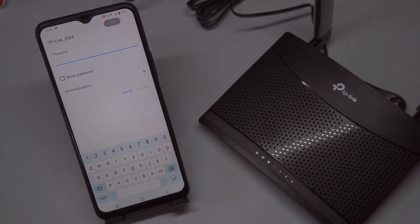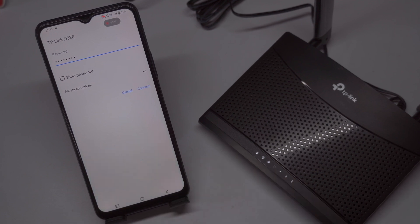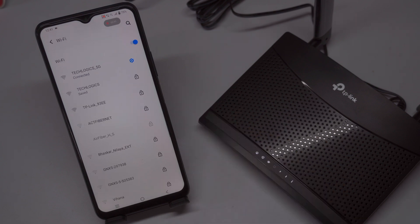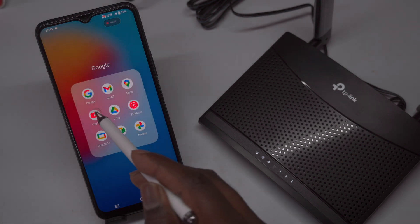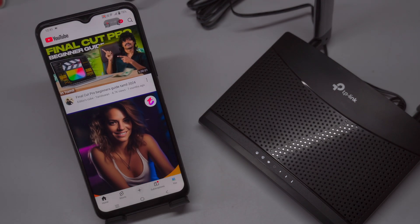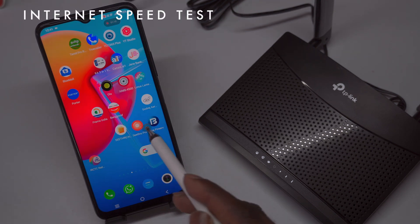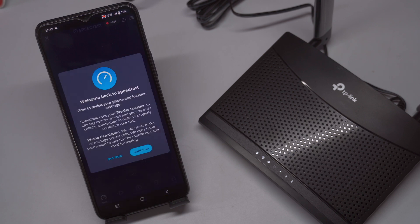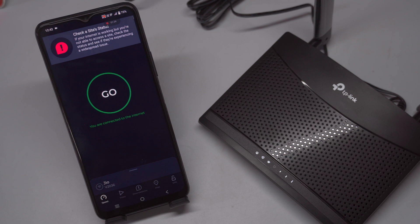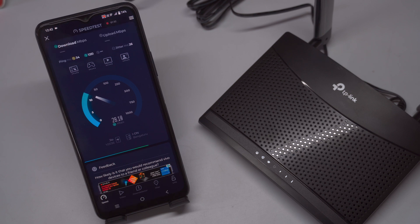Once you've clicked on the network name, your device will attempt to establish a connection with the router. You'll be prompted to enter the default password located on the router's label. Carefully input the password — Wi-Fi passwords are case-sensitive. After entering the password, your device will connect to the router, granting you access to the internet for browsing, streaming, or using apps. You can also modify the Wi-Fi SSID and password to something more personal, which we'll demonstrate in another segment of this video series.